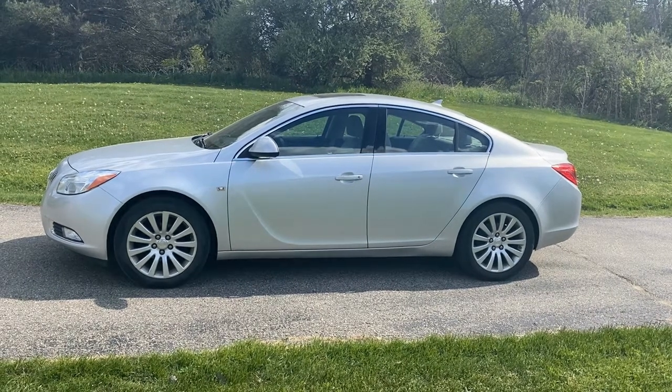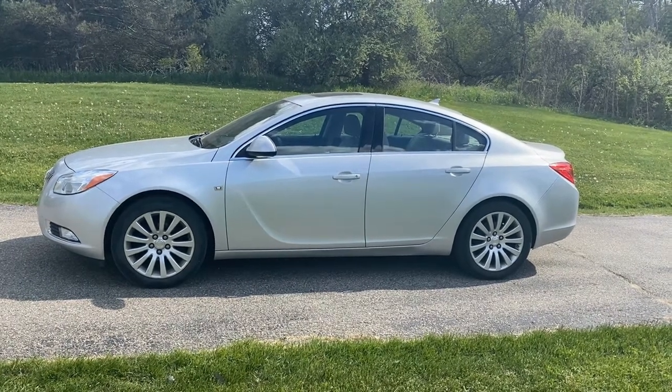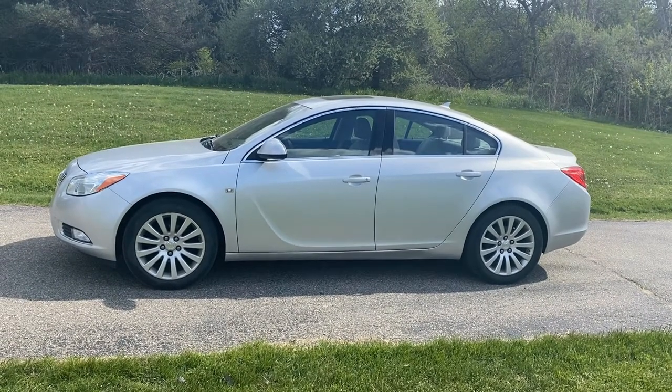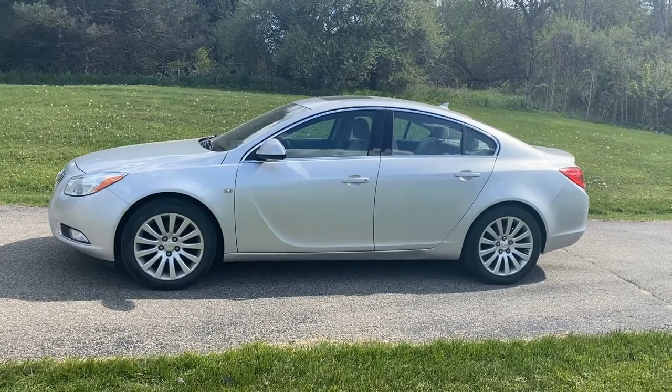Today we have a 2011 Buick Regal CXL 2.4 motor. The customer says that the back brakes are making a noise, so we're going to replace the rotors and pads. We're going to show you where they're located and how to do it.